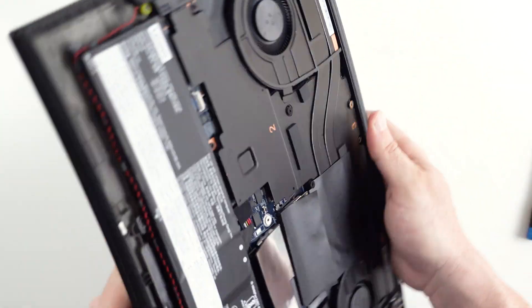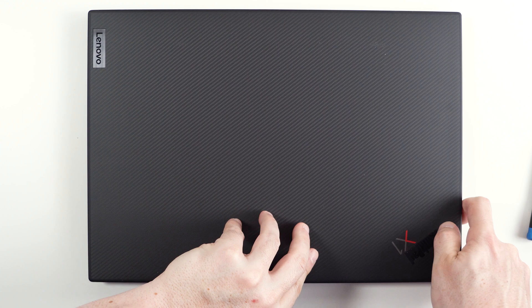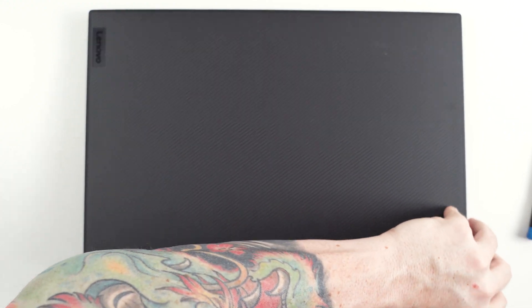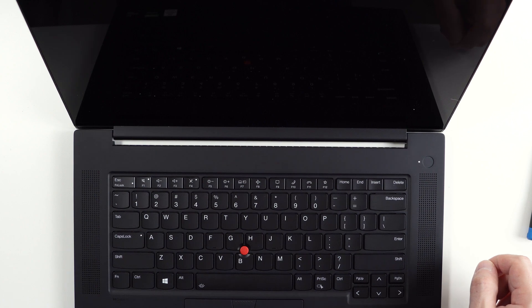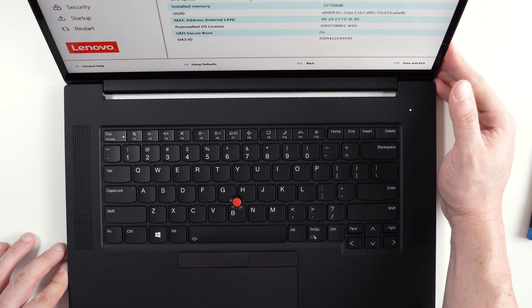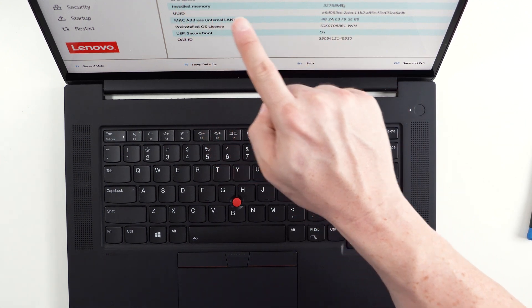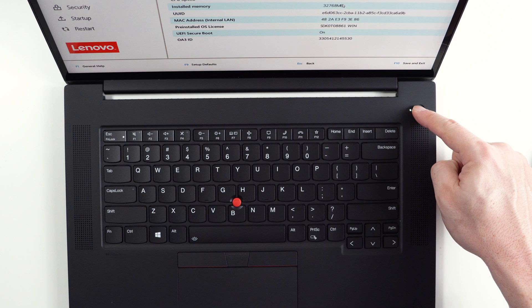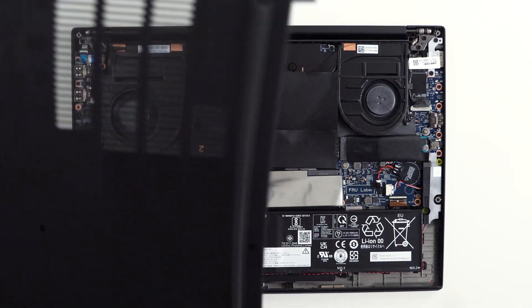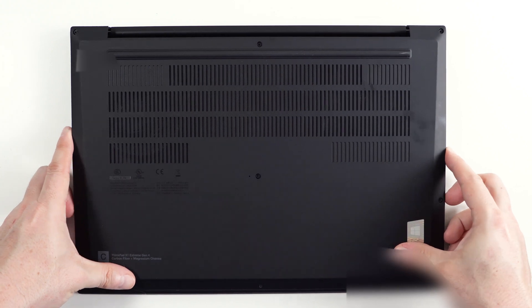Now it's always a good idea to turn on the laptop before putting the lid back on, so let's do that and make sure the computer posts without any issues. And we can see right there — 32 gigabytes of installed memory — so we are good to go. The last step is to put the lid back on and put back all the screws.